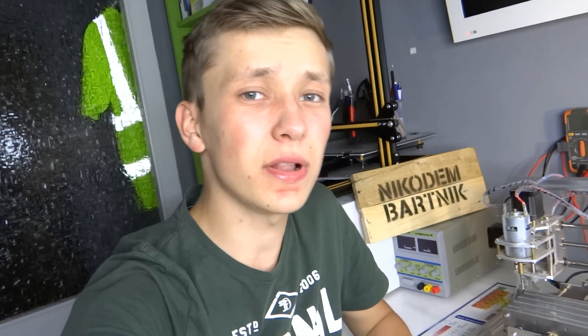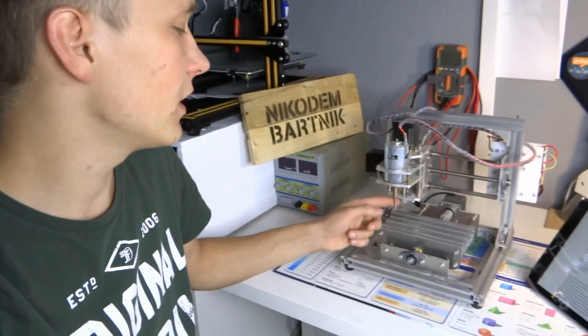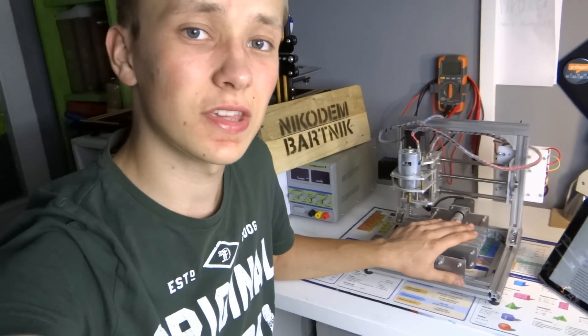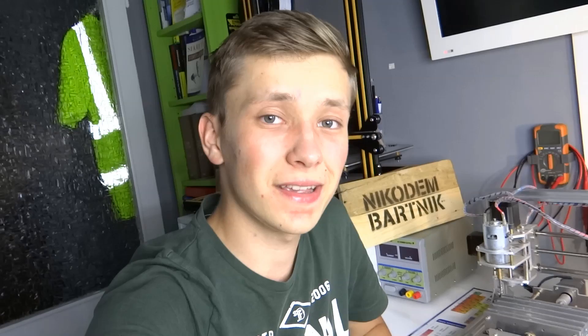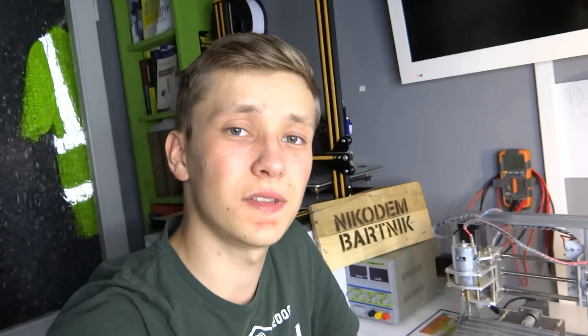I'm still waiting for screws for my DIY drummer CNC, so you have to wait a while for this video, but hopefully I will assemble it next week. In the meantime, I want to test my new milling bits on the T8 CNC machine and cut some wood. As an example, we'll cut this big N on this small T8 CNC machine using Fusion 360.